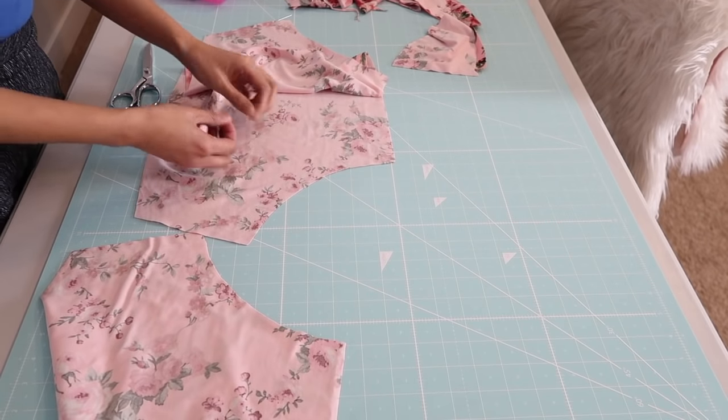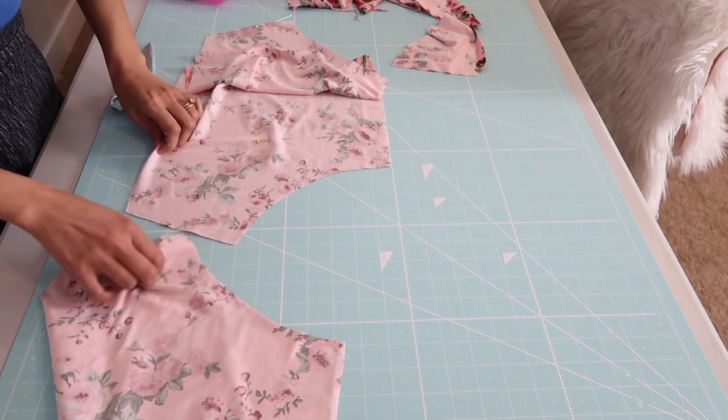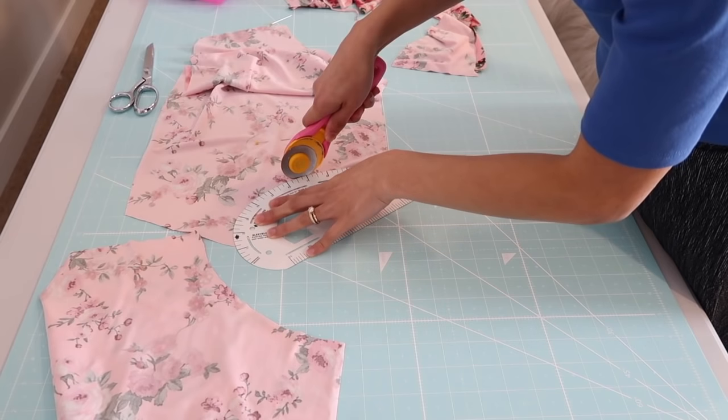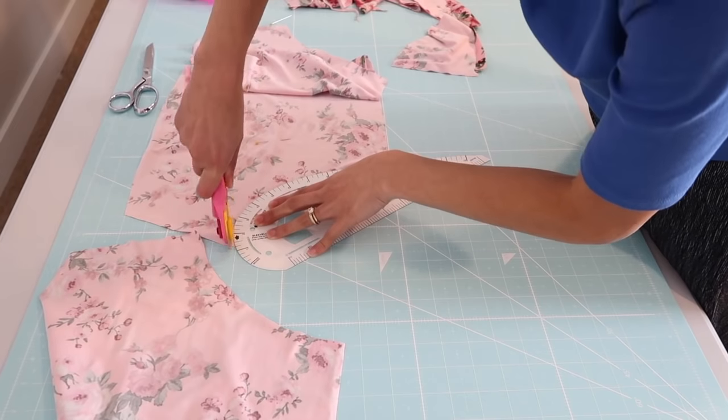I'm going to mark this side right here. This is going to be the back piece of the shorts and I'm going to trim down the crotch seam. It's just to compensate for the curve on the back side of the shorts because our back is not flat — it is curvy.